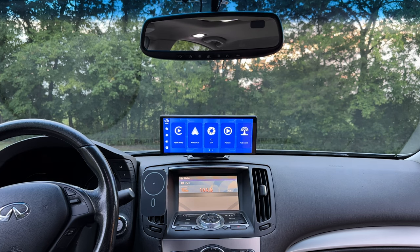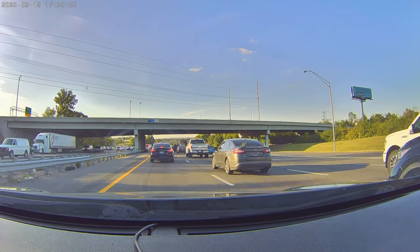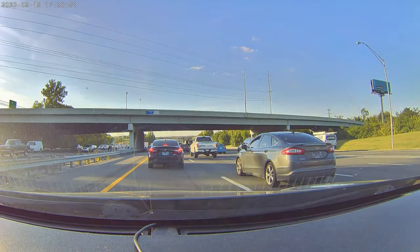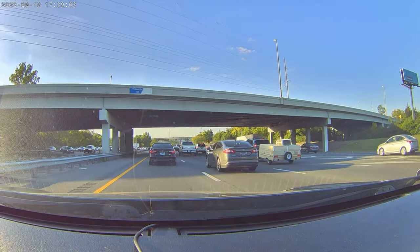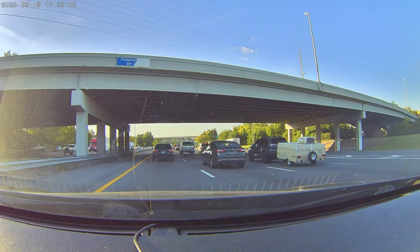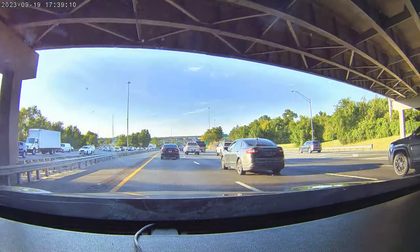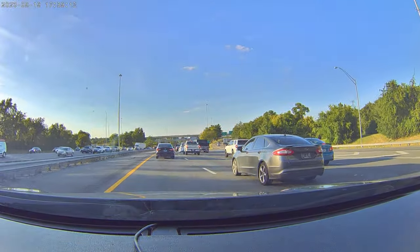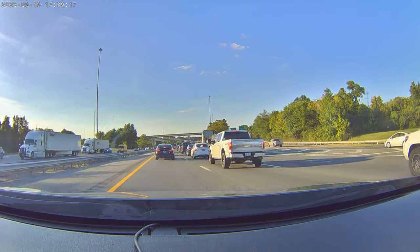Looking at the dash cam settings: this comes with a 64 gigabyte card included, and you can expand that up to 128 gigabytes if you'd like. It records and then overwrites older files as the card fills up — something to be aware of. In my driving experience, you'll get somewhere around eight hours of footage if you're recording to the front camera at 2.5K resolution. You can of course get more footage with a higher capacity micro SD card.